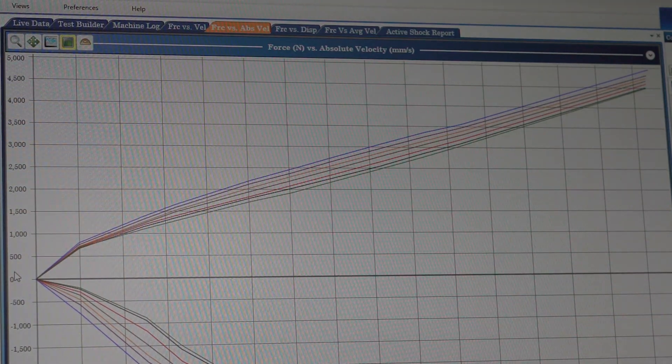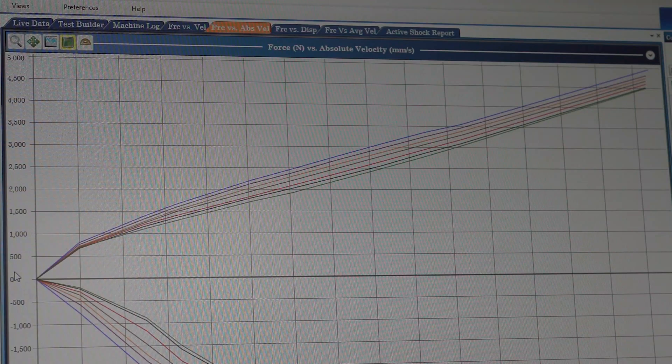When the damper is built we will test it against the datum to make sure it's always matching that original spec. If it's not, it would have to come apart and be rebuilt, but it doesn't happen very often.